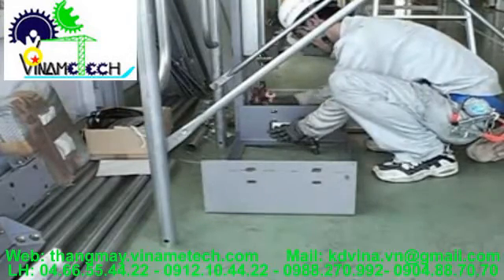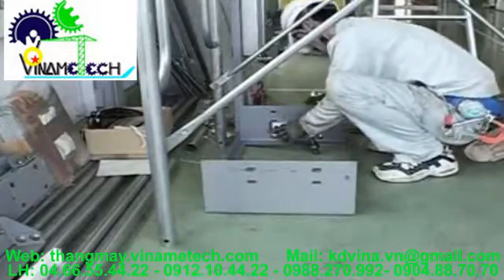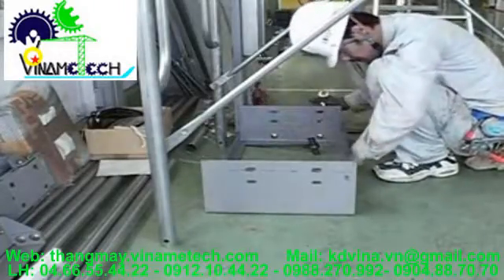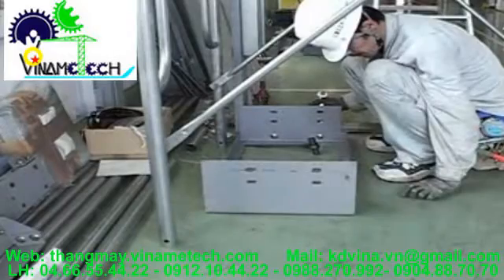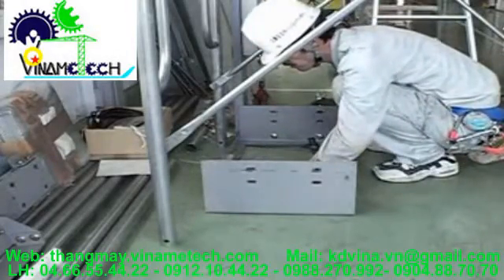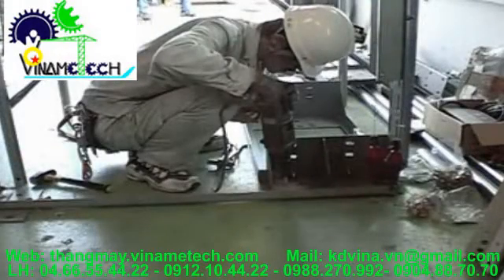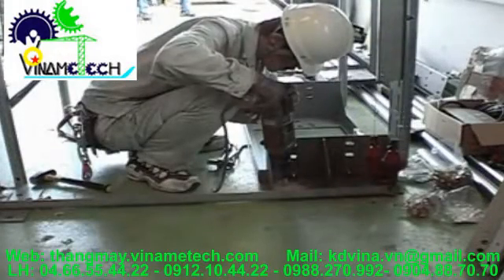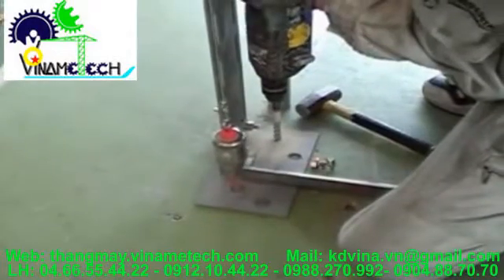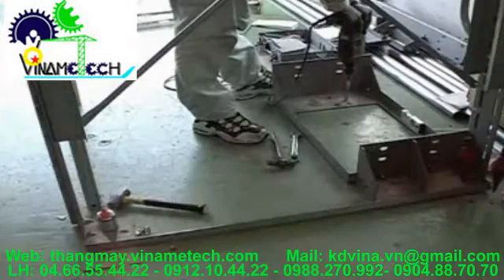Confirm that the machine beam frame is horizontal using a level. When there is a possibility of water leak within the shaft, use chemical anchor bolts to fasten the machine beam and the rail mounting bases.